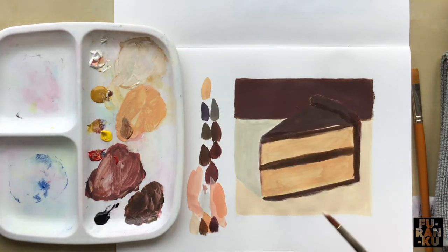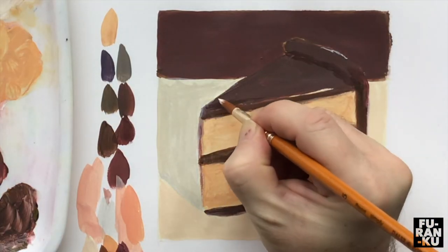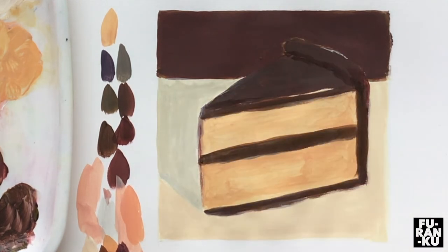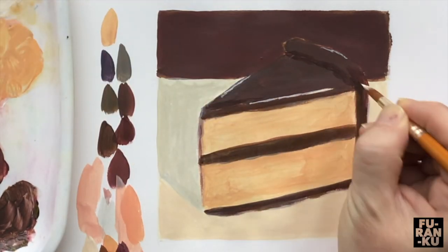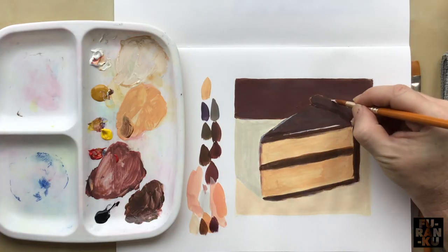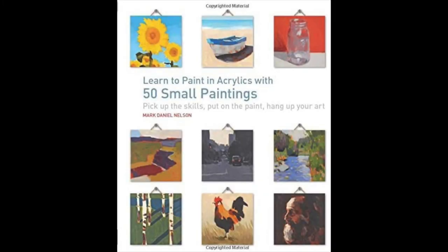Lastly, get some white to add some reflective highlights. I hope this has helped you develop some colour mixing skills for an artwork. Be sure to check out some of the other videos to continue building your skills. Painting takes time and practice — don't give up. Just a shout out to Mark Daniel Nelson, as this activity was adapted from his book. I'll see you next time.